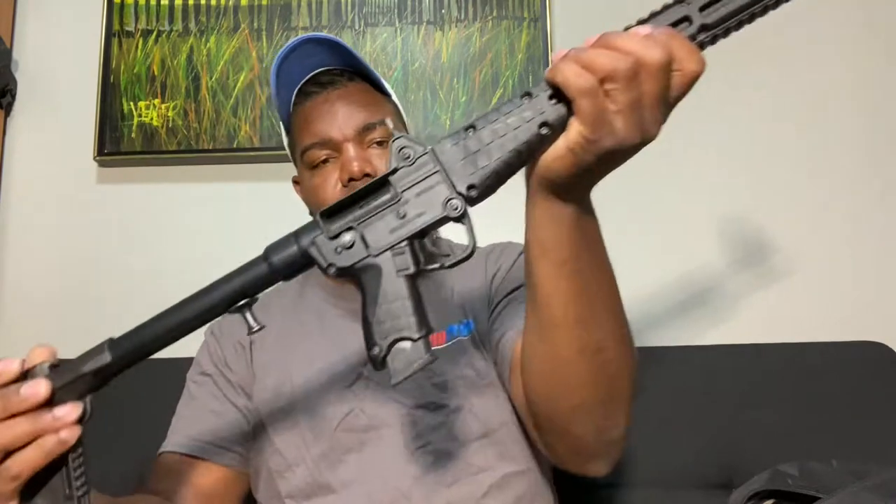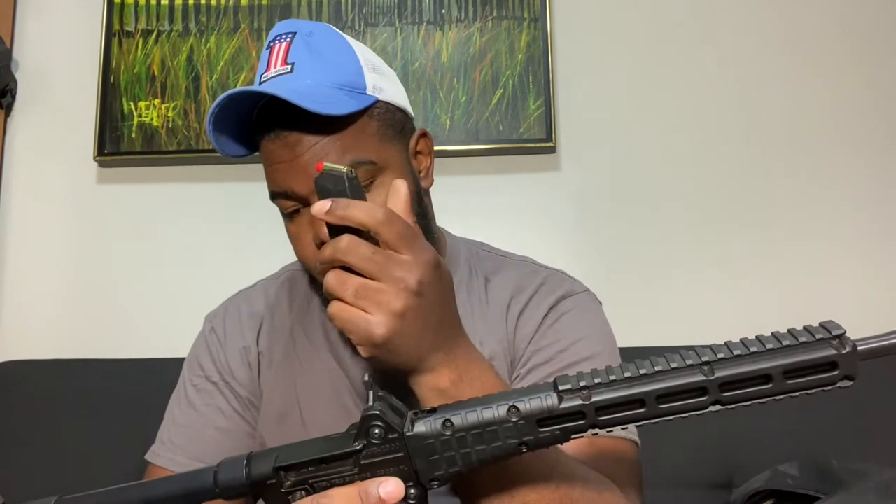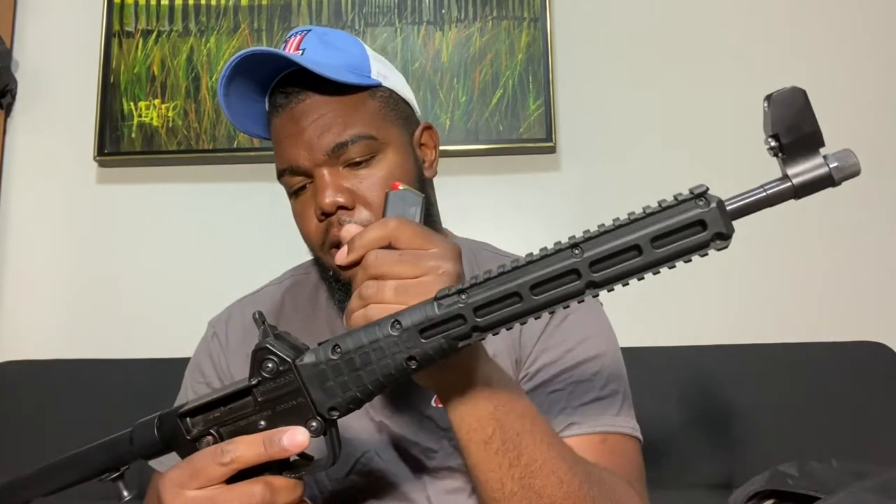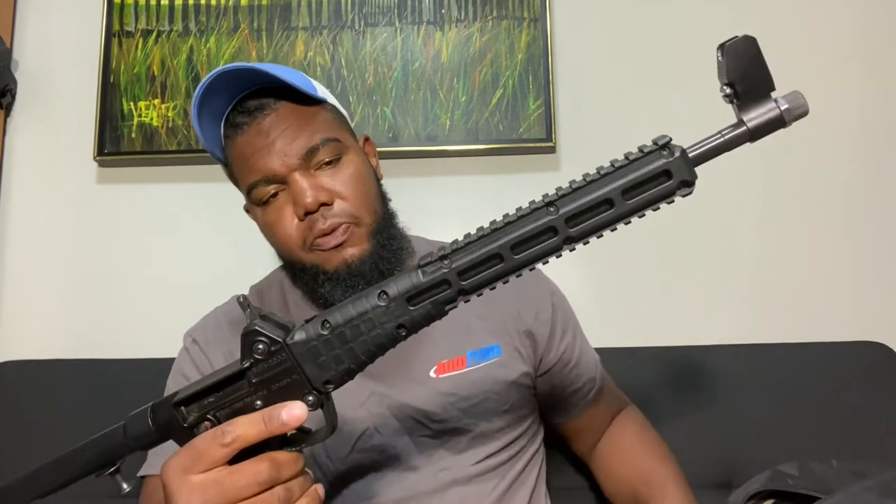My next one is the folding PCC by Kel-Tec. This right here lives beside the bed. I'm probably gonna throw an optic on here — they make one that rotates when you fold it. This is chambered in .40 Smith & Wesson, it is empty. It's got a 3-inch barrel, which I like, and I shot this thing out to 100 yards and it's pretty dang accurate.